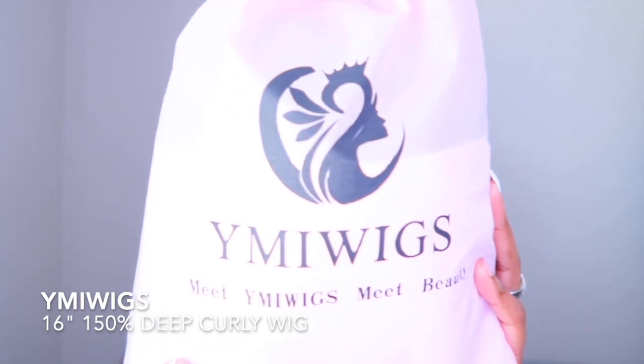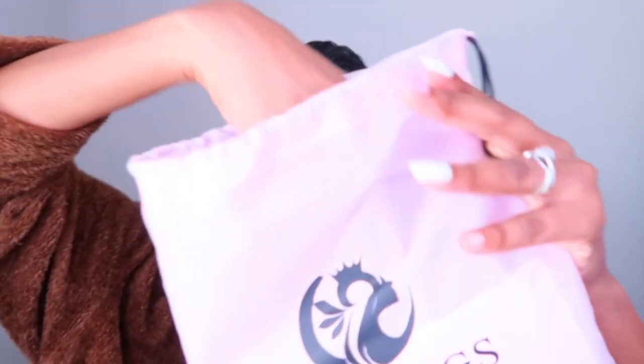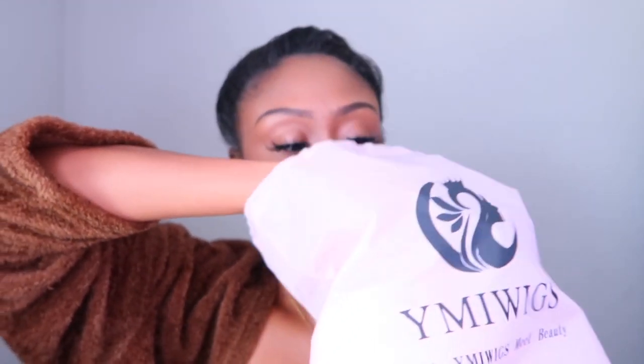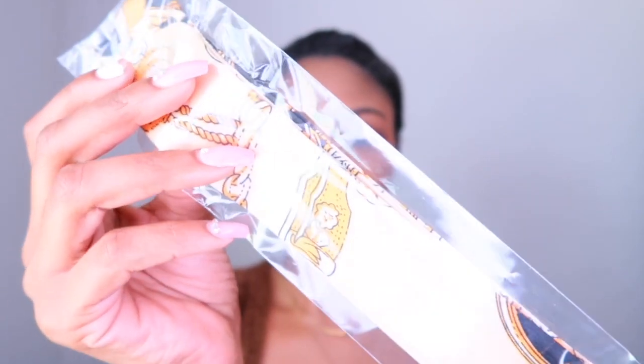Hey guys, this is cutiepie88. I'm coming to you guys with a cute wig style that you can do with any headband wig. This wig is from YMI Wigs — they are an Amazon seller — and this is a 16-inch 150 density curly headband wig. I'm just going to do an unboxing here. It comes with the unit, one versatile headband sweatband, neckband mask, and one regular headband with a cute little pattern.